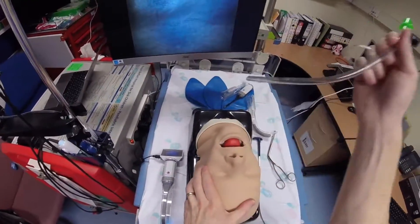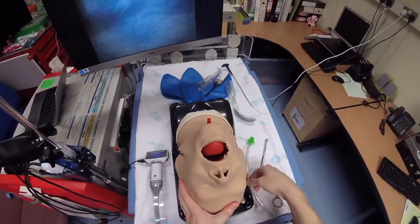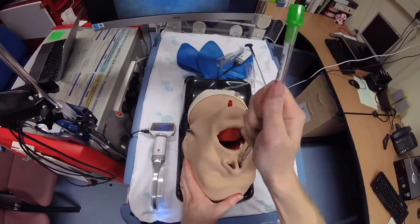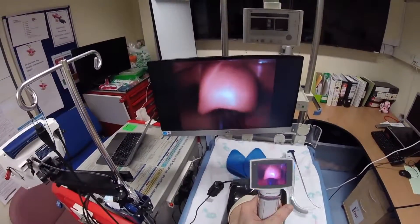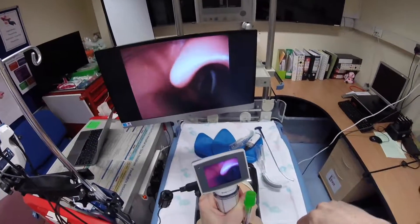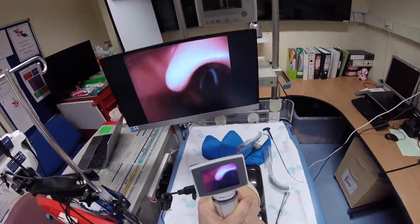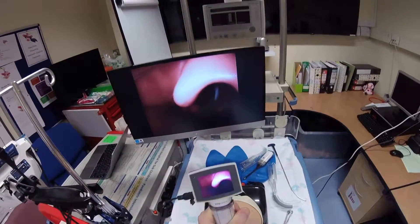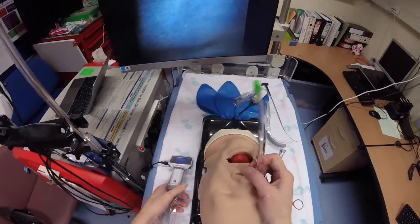Now trying nasal intubation with the adult head. Starting in the easier setting, then trying nasal intubation with the head flexed in the most difficult setting.